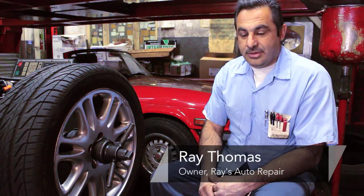Hi, I'm Ray Thomas. I'm the owner of Ray's Auto Repair. Today I'm going to show you how to fill air in the tire on the car.